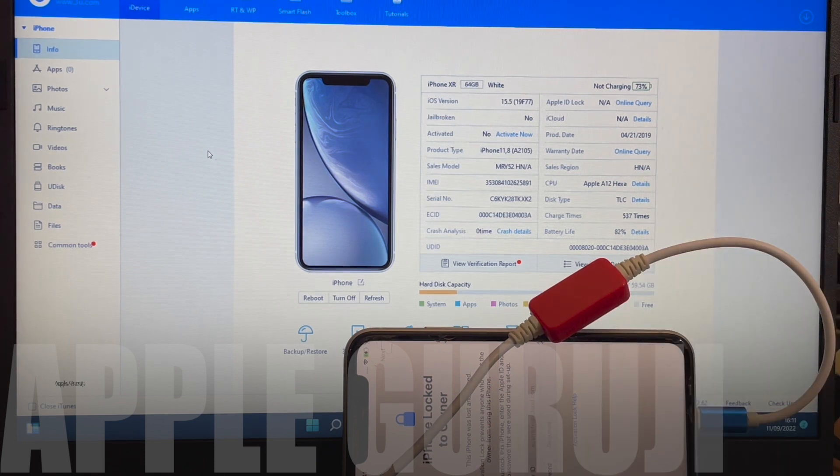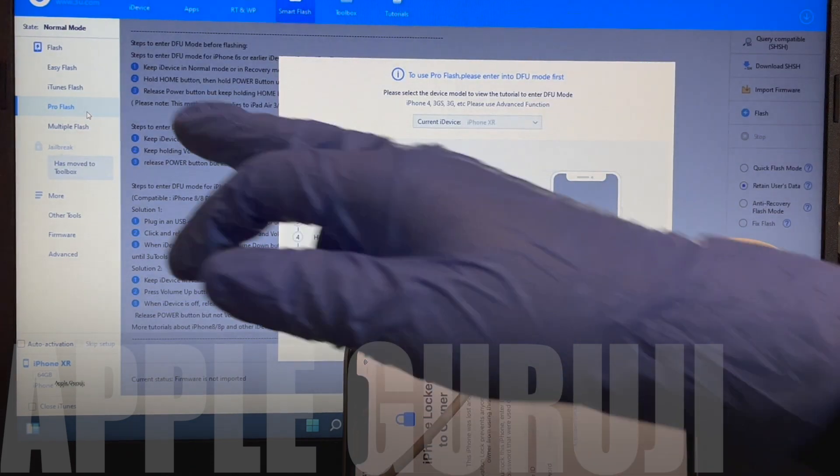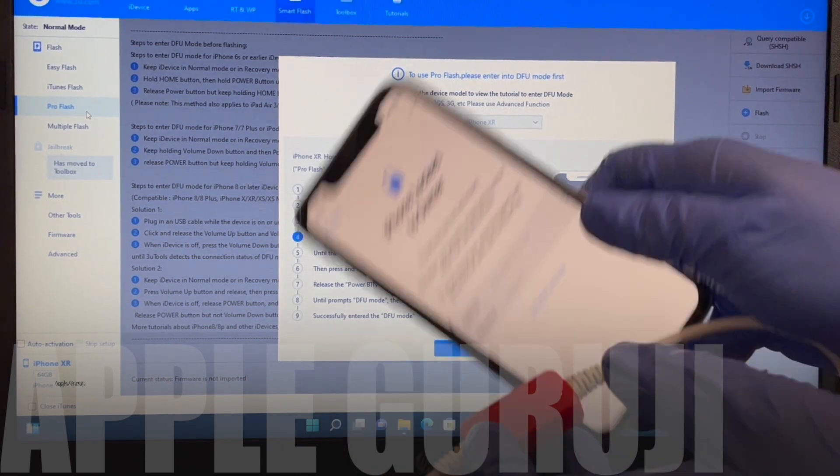Open the 3U Tools application. Click on the Smart Flash option, then click on the Pro Flash option. Now you have to put the phone into DFU mode. Follow the instructions displayed on the 3U Tools screen to enter DFU mode on your iPhone.